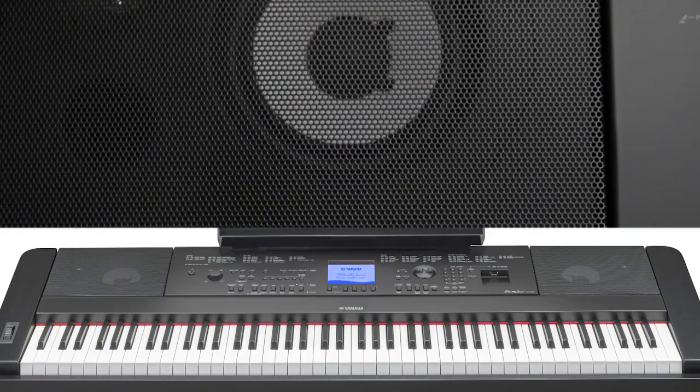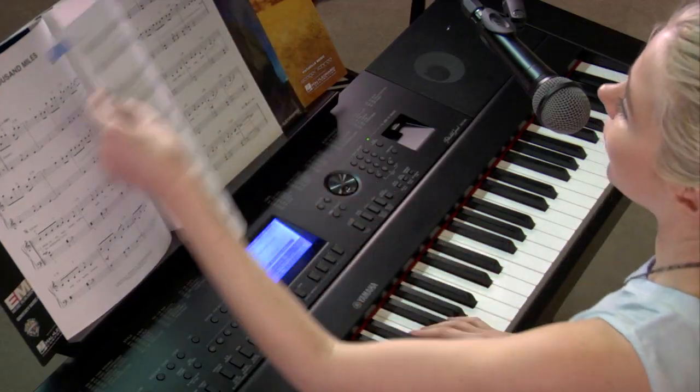Plus, your entire performance will sound great, because everything is mixed perfectly together from the built-in speakers.